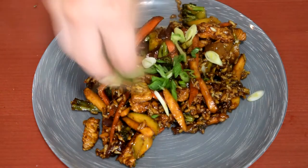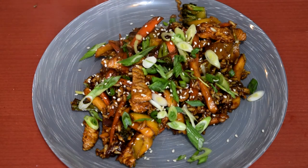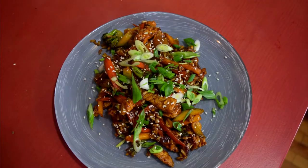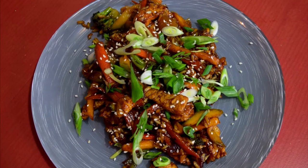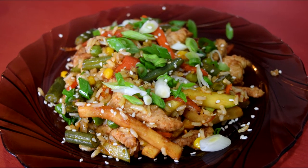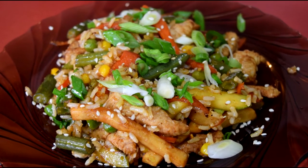To serve, just transfer to a big plate, sprinkle with fresh leeks and sesame seeds and enjoy! I hope you liked the video. Be sure to share, leave a like, comment and subscribe if you want to see more. And as always, until next time, happy eating!